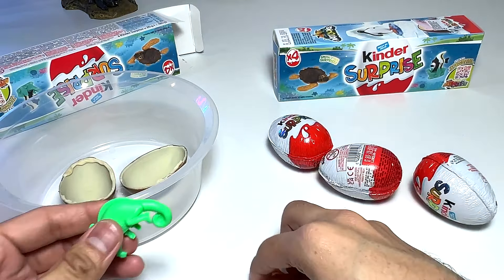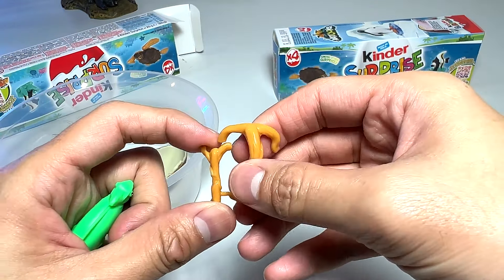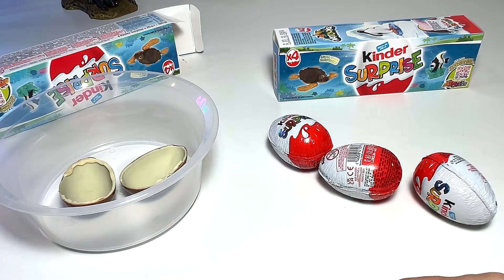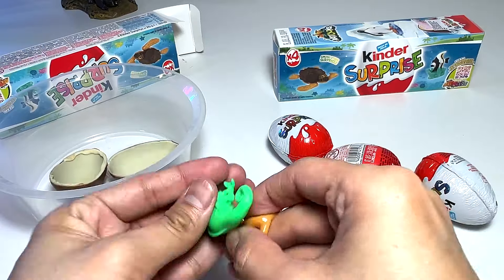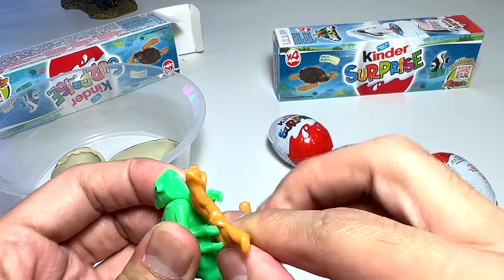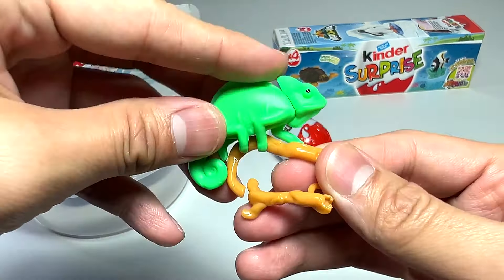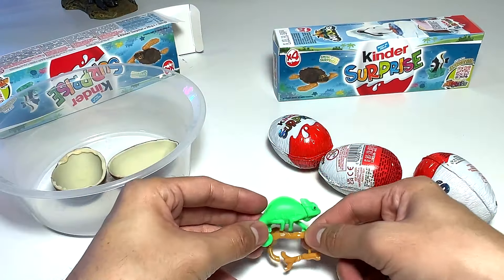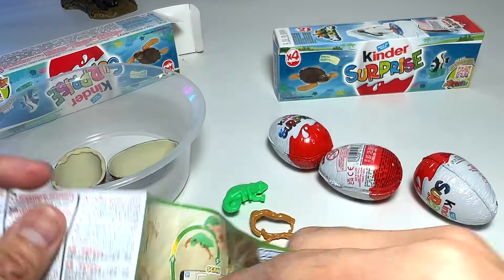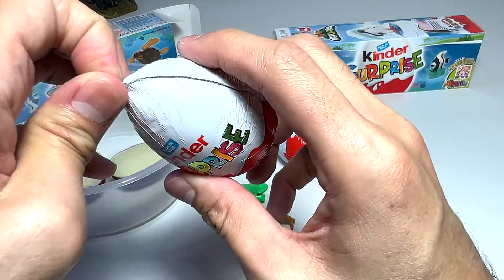Just pop it right in, and then attach this — click! Let's figure out how to do this. I think you have to put it right over here like this and snap it in. Not too sure how this works, but something like that — looks very nice! The first figure is a chameleon. Maybe we didn't attach it the right way, but we'll figure it out later. I'm more excited about seeing what's inside the rest of the eggs!